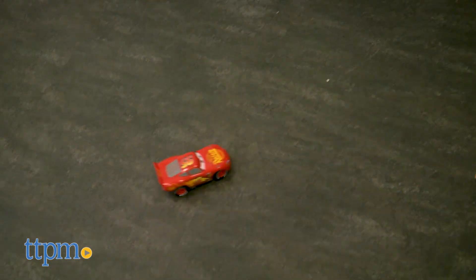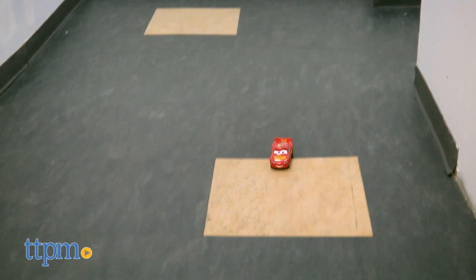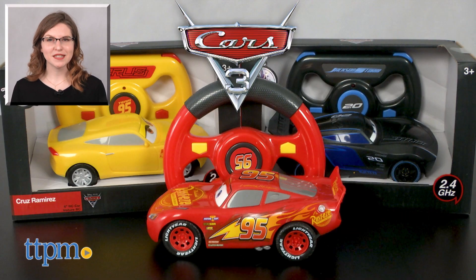The Disney Pixar Cars 3 RC Lightning McQueen, Cruz Ramirez, and Jackson Storm toys are from the Disney Store, and they are for ages 3 and up. For more on where to buy and current prices, find us at TTPM, and subscribe to our YouTube channels for more great reviews every day.